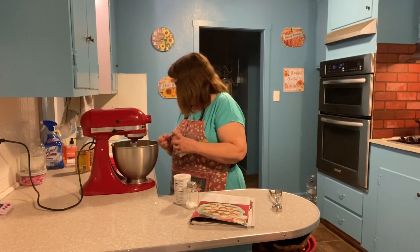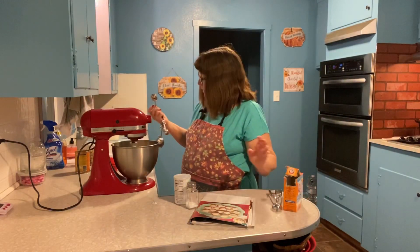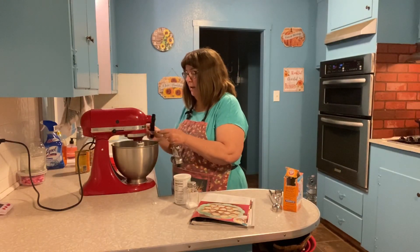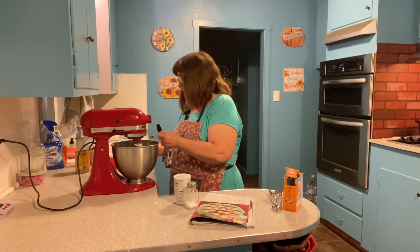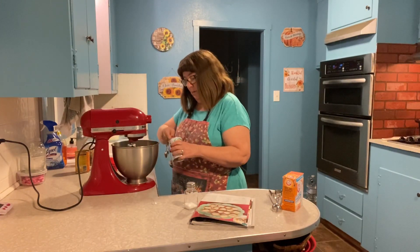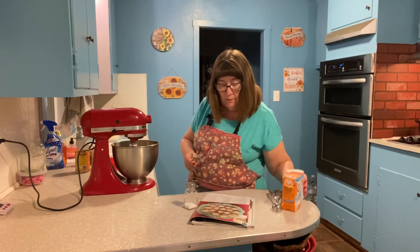I accidentally used a half teaspoon of baking soda instead of a full teaspoon, so I'm going to add another half teaspoon to correct that — though it probably would have been just fine. All right, so we've got our baking soda corrected. Now we're going to do a teaspoon of baking powder and a teaspoon of ground cinnamon.